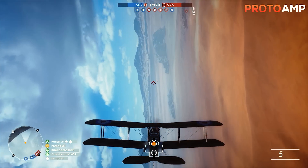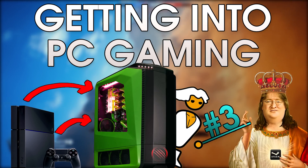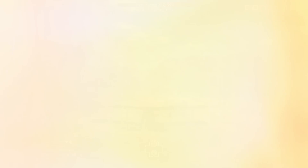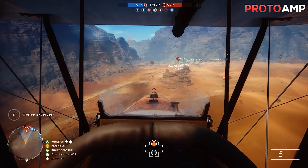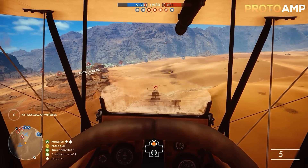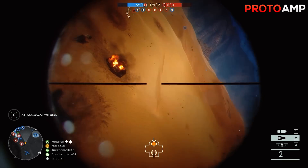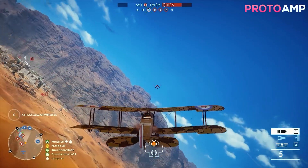Greetings everyone, my name is Proto and today I'm going over the steps you need to take to ensure you get your PC off the ground. I am assuming that you have built your PC already though. Otherwise, check out last week's video in the playlist, which should show you how I put mine together. Back on topic though, in this week's video I'll go over a step-by-step process for installing Windows and the drivers so you can actually use your PC.